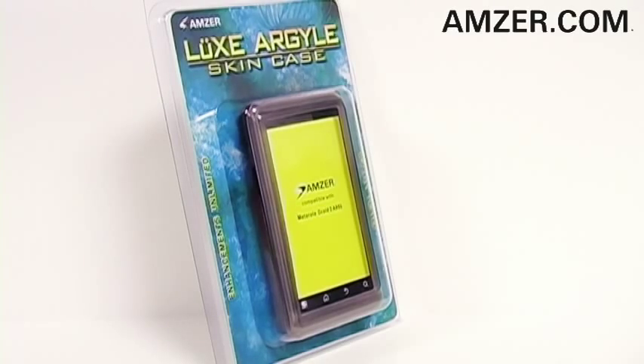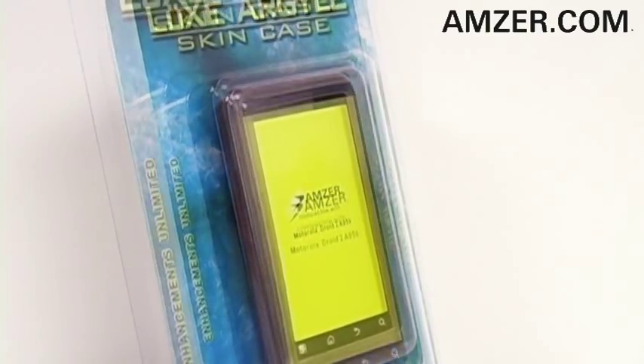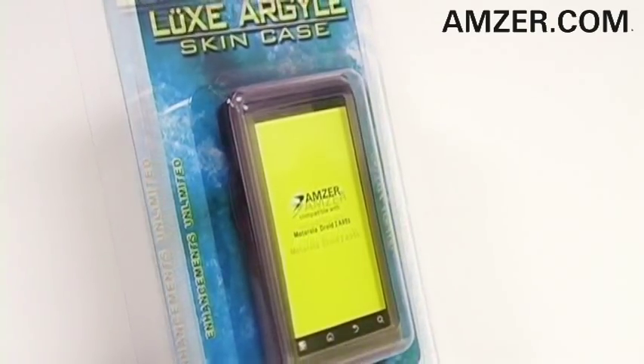Thanks for tuning in. This is Amzer.com and today we've got Amzer's Luxe Argyle High Gloss TPU Soft Gel Skin Case for your Motorola Droid 2.